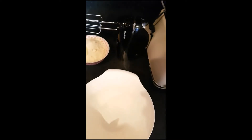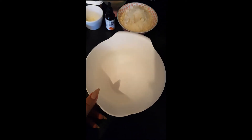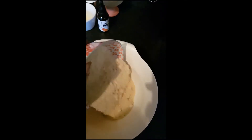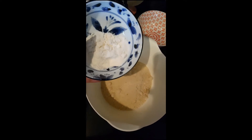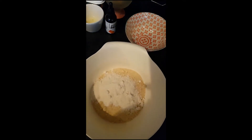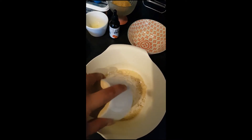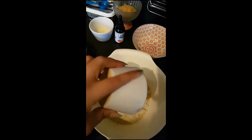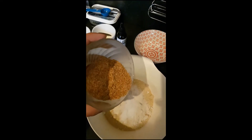Let's get started. First, I'm going to put in all the dry ingredients: two cups of almond flour goes in, then the coconut flour, baking soda and salt go in, and then the flaxseed — it's a quarter cup.